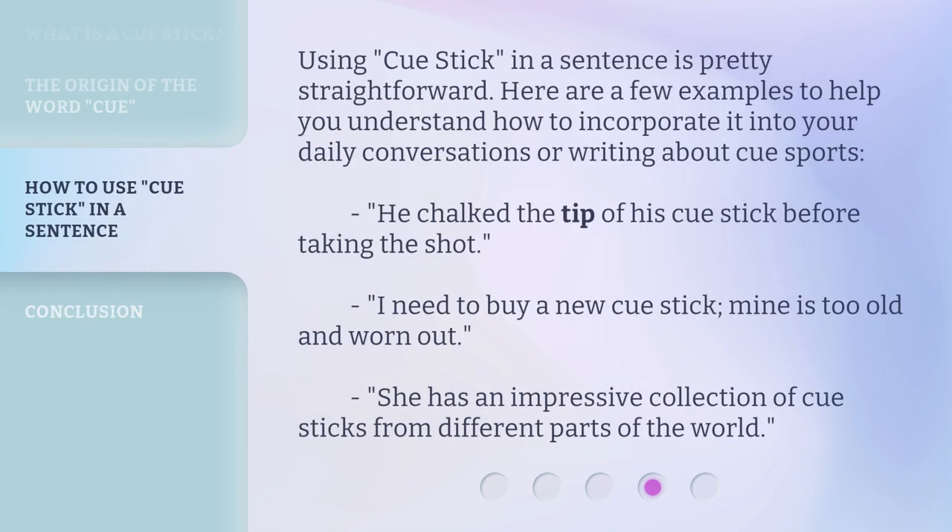Using Cue Stick in a sentence is pretty straightforward. Here are a few examples to help you understand how to incorporate it into your daily conversations or writing about cue sports. He chalked the tip of his Cue Stick before taking the shot. I need to buy a new Cue Stick — mine is too old and worn out. She has an impressive collection of Cue Sticks from different parts of the world.